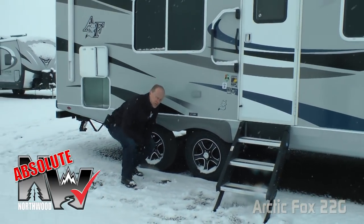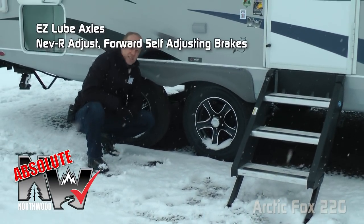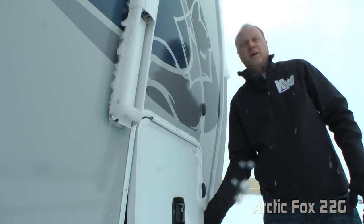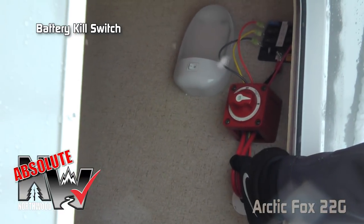A few more absolute Northwood features: easy-lube axles with never-adjust forward self-adjusting brakes, Goodyear radials with custom aluminum wheels, and shocks all the way around. Here on the passenger side of your pass-through storage you'll find another absolute Northwood feature — the battery kill switch.